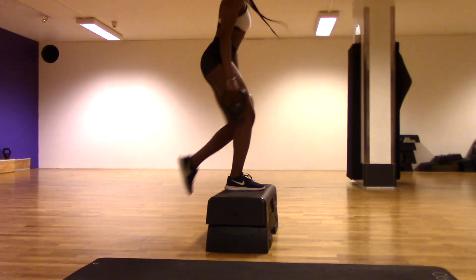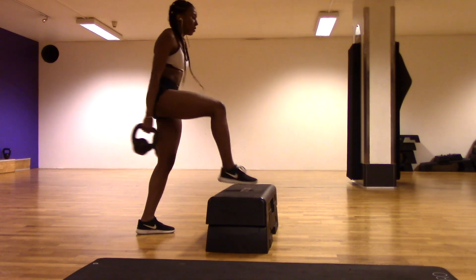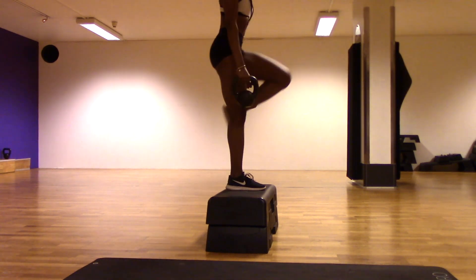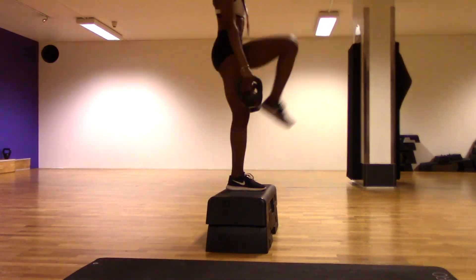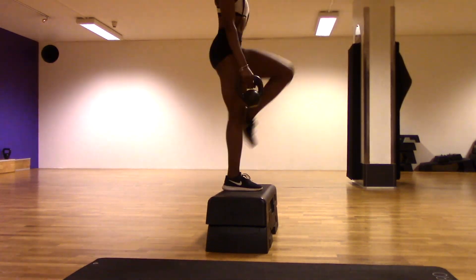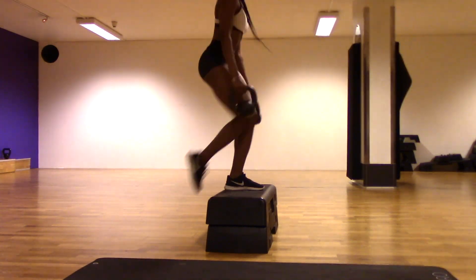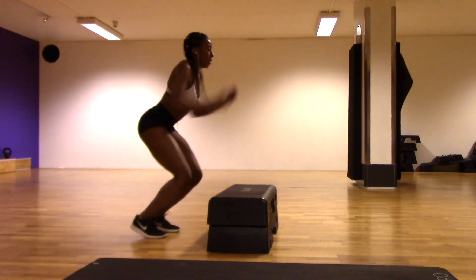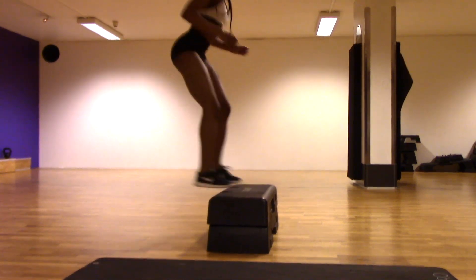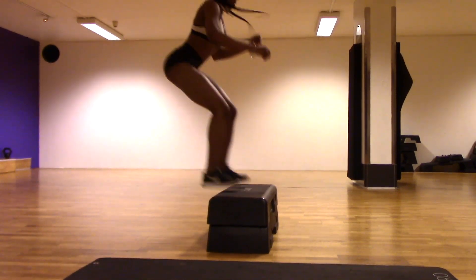For this next workout you're going to need a high surface that's very sturdy, and you're just going to be stepping up one leg at a time holding on to the weights on each side. For the next workout we're going to be hopping up onto the surface as fast as you can, so make sure that the surface is very sturdy so that it doesn't move when you're doing these.